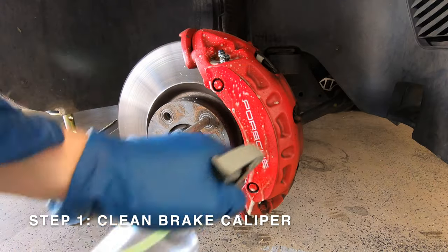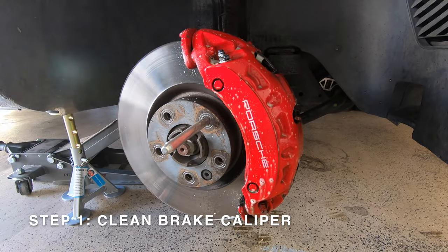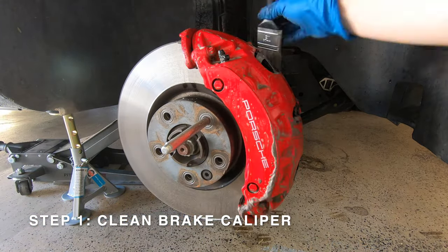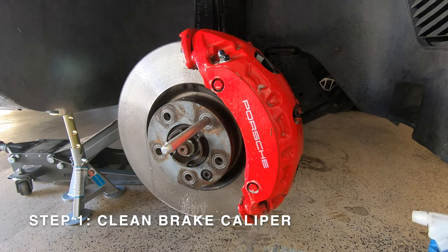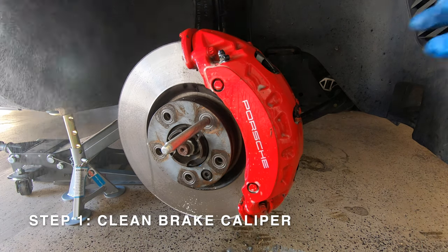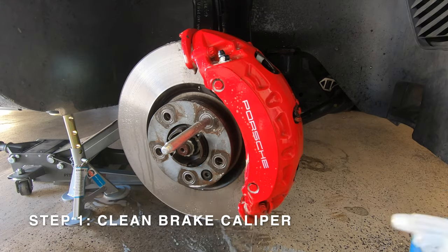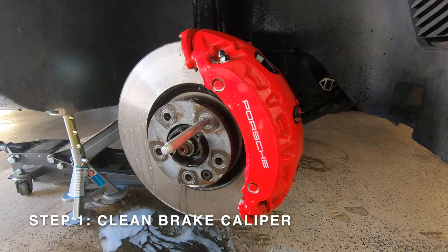The first step is to give the brake caliper a thorough cleaning. Spray the all-purpose cleaner on the brake caliper and then take your detailer's brush and agitate all of the grime. With the grime suspended in the all-purpose cleaner, go ahead and rinse off the brake caliper. Repeat this process as many times as necessary until your brake caliper is perfectly clean, then completely dry it off.